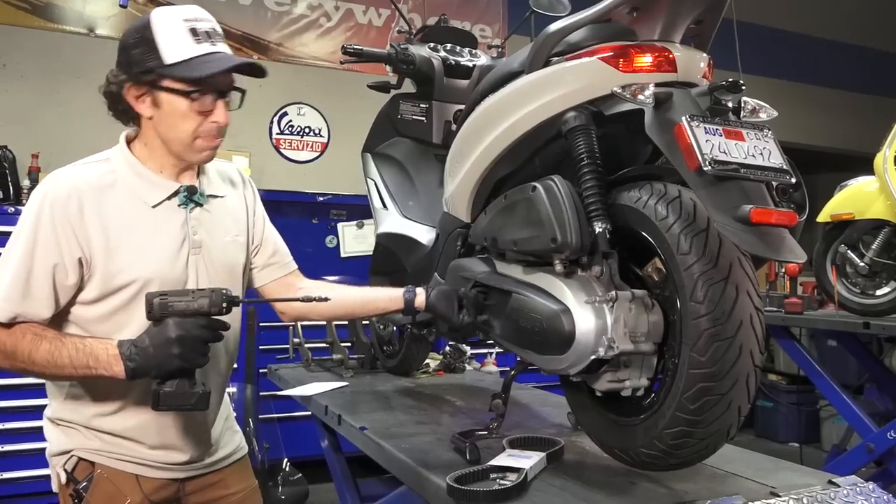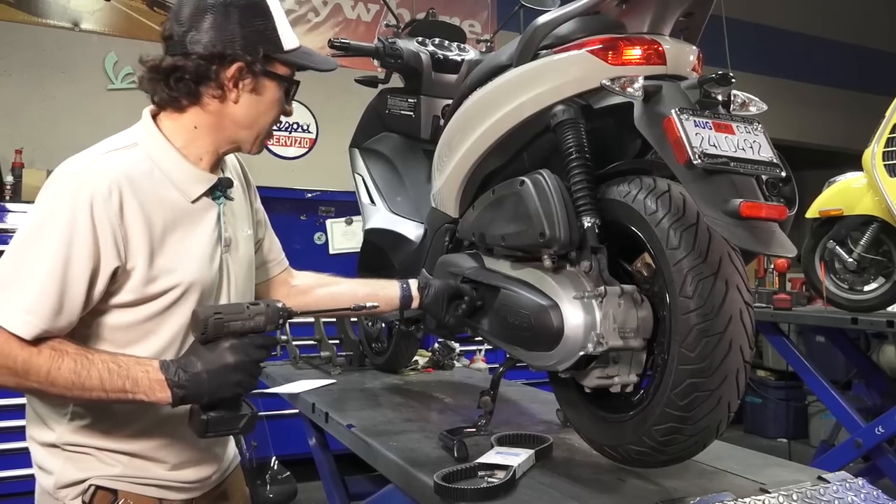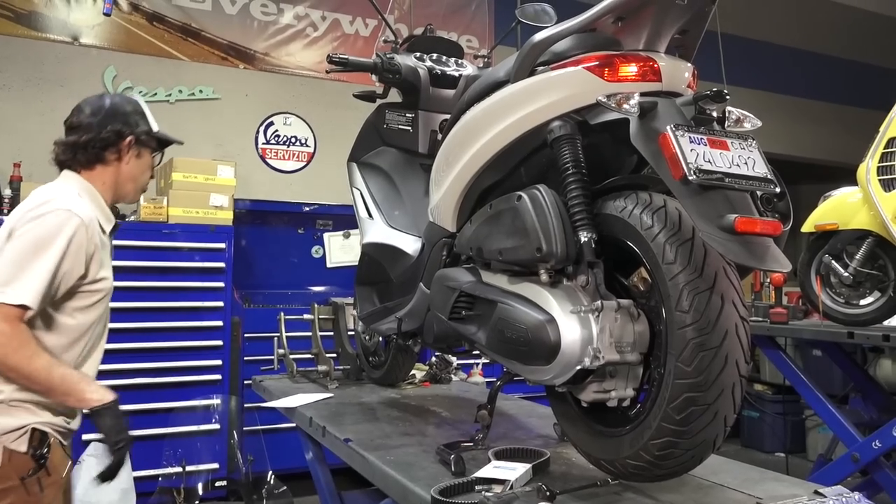Then everybody knows what happened in March 2020 — things kind of changed. I just kind of quit using this scooter. So I was toying with the idea of moving on.